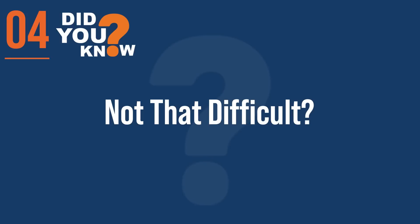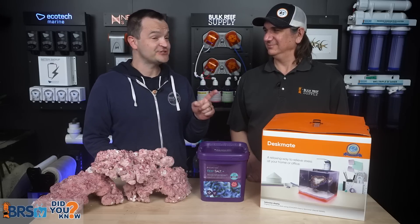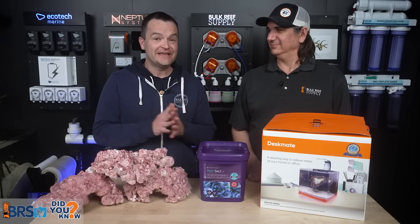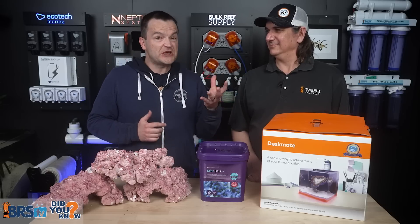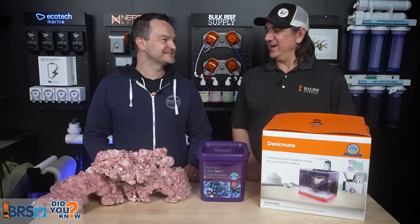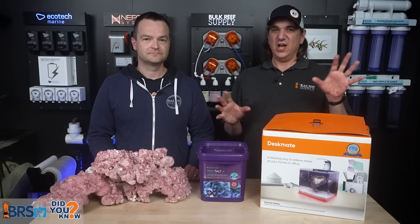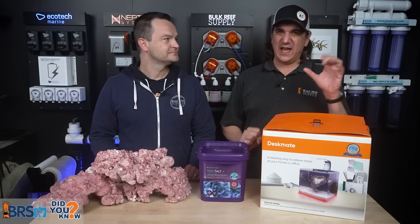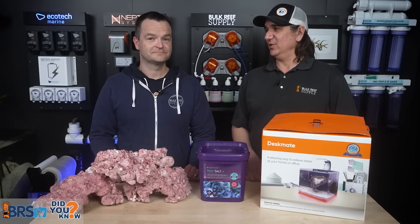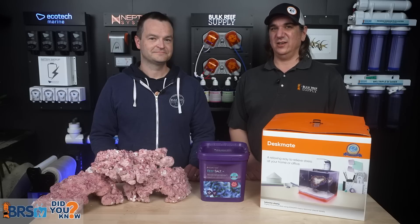Number four, another blasphemy: a reef tank isn't actually that hard. It's the finding of trustworthy information that is difficult. I would say 90% of the effort is acquiring the right, trustworthy, good knowledge — 10% is just application of that knowledge. Succeeding is super easy; failing is really, really hard. I was probably 4,000 posts into various forums trying to assemble the puzzle until I found a mentor. For me, his name was David Greger who lives locally. I decided to emulate the success he was having, and all of a sudden it got easy.